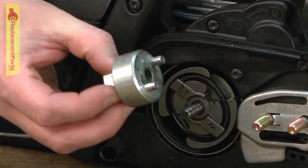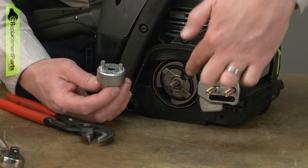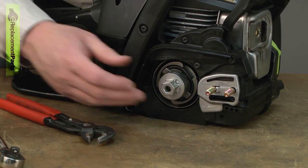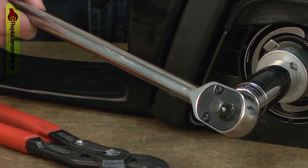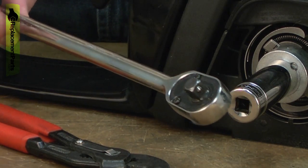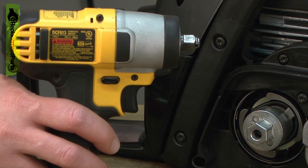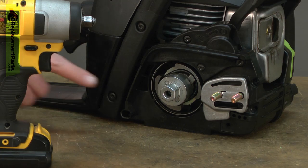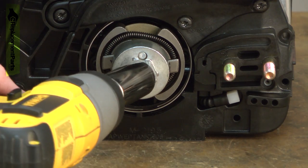The better method is to use a clutch removal tool. There are a couple of pins that line up with tabs on the clutch. You place the tool over the shaft and then place a socket onto the tool and use a ratchet wrench to remove it. You'll need to bind the cylinder if you use this, or the better way is to use an impact wrench if you have one. With the impact wrench, the compression inside the cylinder will be great enough — just the compression will keep the engine from turning over.